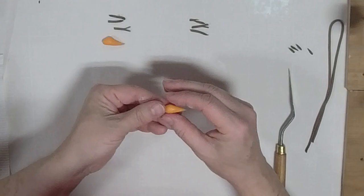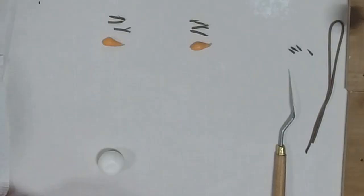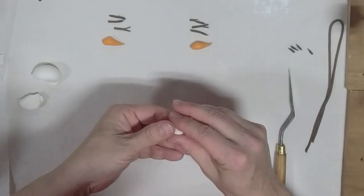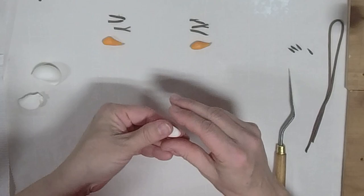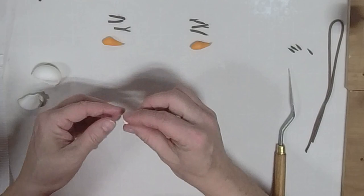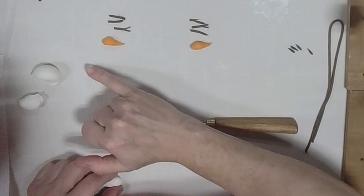Now we're going to make some eyeballs. I'm just going to roll out a couple of circles — little balls of white modeling chocolate. I flatten them just a hair, using cornstarch so they don't stick to my fingers.